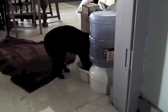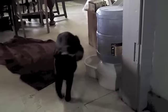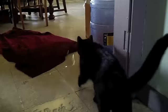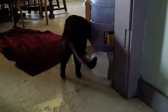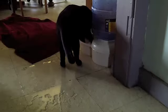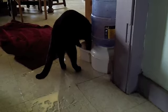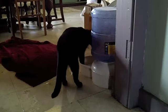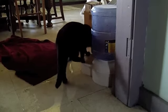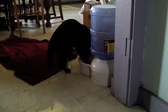He has both feet in the water now. Look how much water is already on the floor. The towel is drenched.